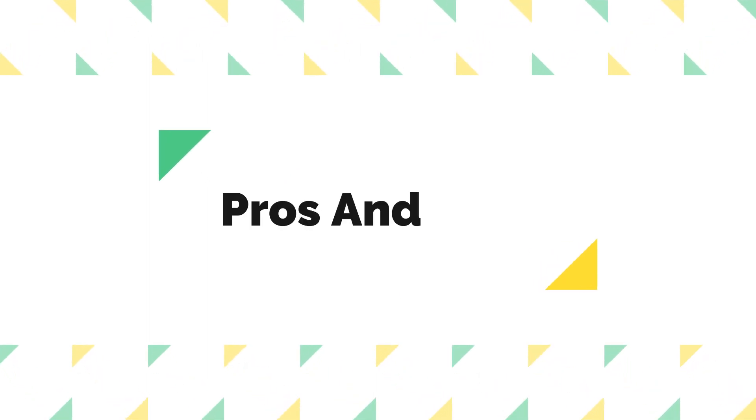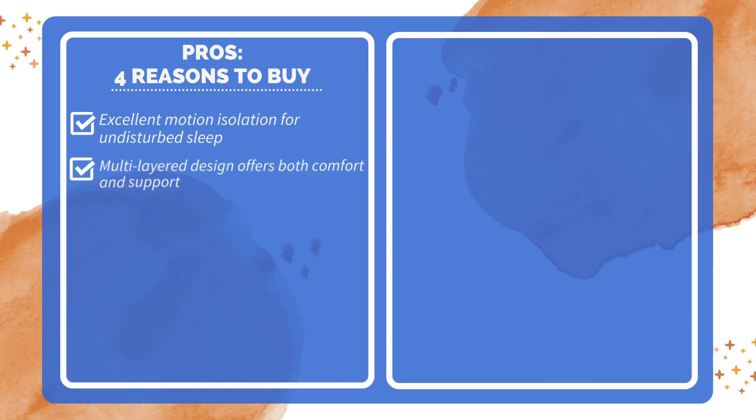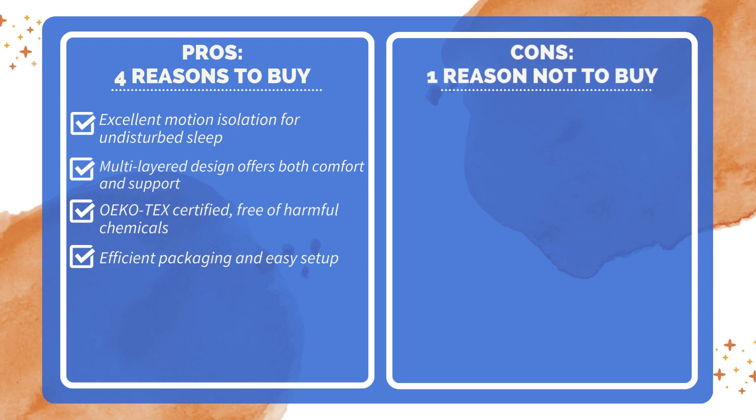Pros and cons. Four reasons to buy: excellent motion isolation for undisturbed sleep; multi-layered design offers both comfort and support; Oeko-Tex certified and free of harmful chemicals; efficient packaging and easy setup. One reason not to buy: spot cleaning only — not machine washable.